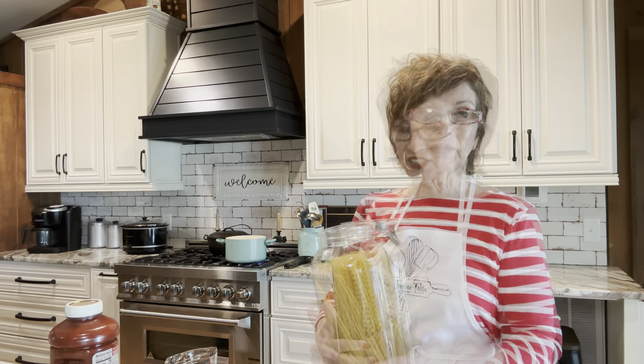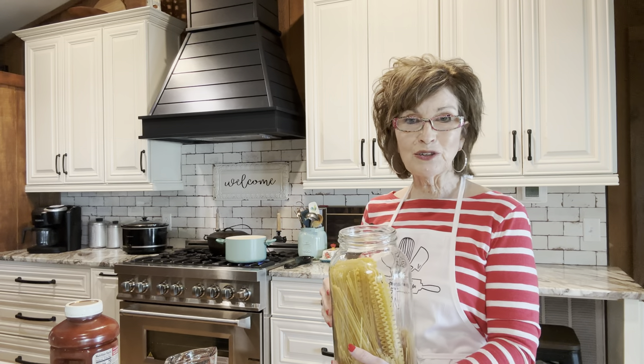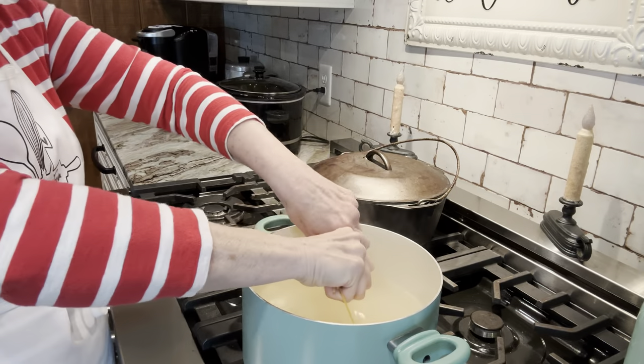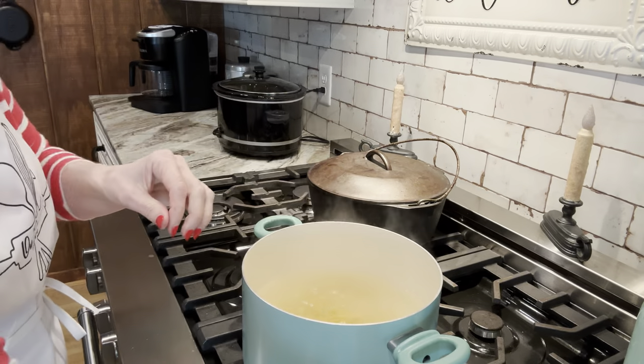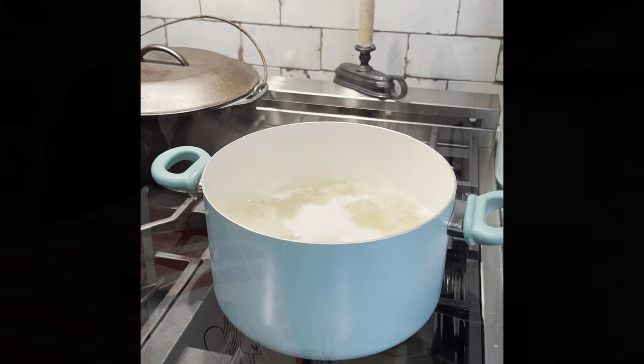I'm going to guess at the amount. I've got my water on the stove boiling — just going to cook our spaghetti like you normally would. I like to break these up into small, bite-sized pieces where it'll be easier to eat and quicker to cook. As you add that spaghetti, the water will cool down, then all you have to do is bring it back to a boil. You can actually use any noodles in this, but it is called spaghetti pie, so that's why we're using spaghetti.